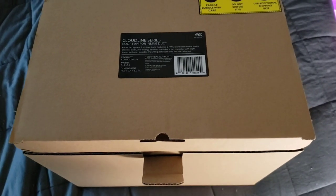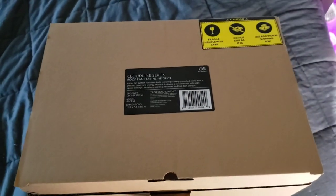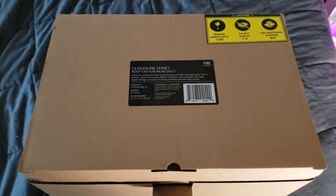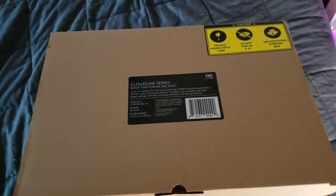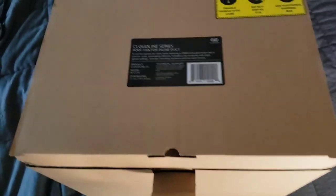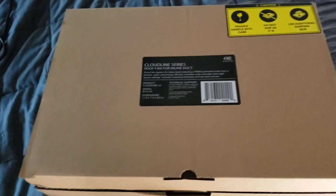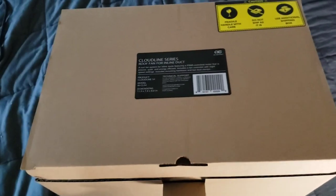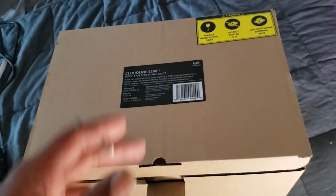What's up guys, Kronika 420 back with another update. Today we're doing a little unboxing on the AC Infinity Cloudline series — this is a T4, or S4 sorry. This one doesn't come with the smart controller. I didn't get it with the full humidity and temperature controller because I already have one, and you can hook two fans to one controller.